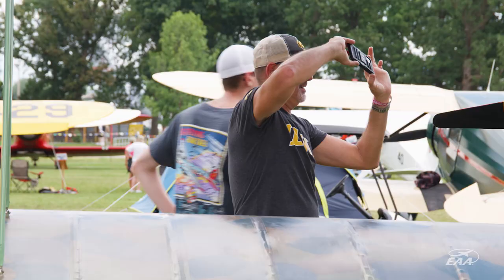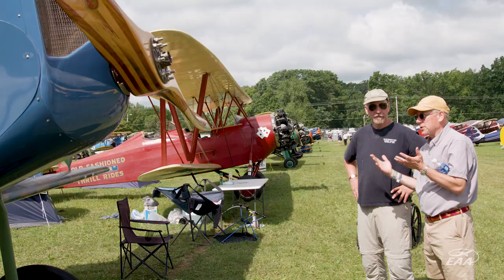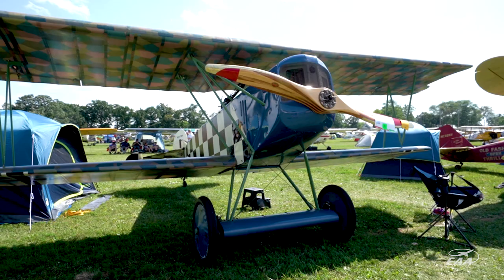Flying into here in Oshkosh, everyone has loved the aircraft. It's been a constant flow of people and lots of questions. A lot of people want to know about it because they've never really seen a D7. So it's been fun. The D7 is very, very unique.